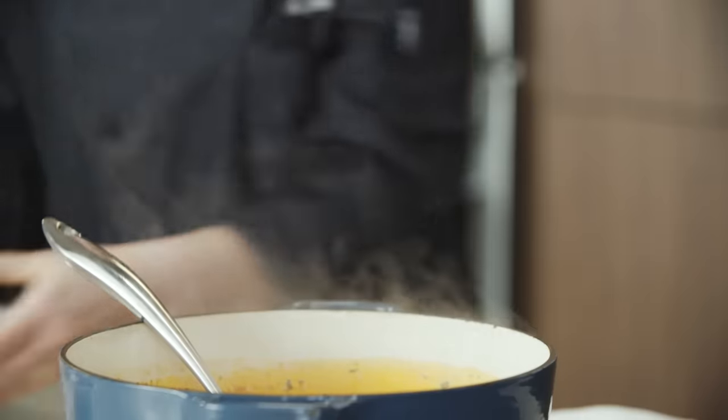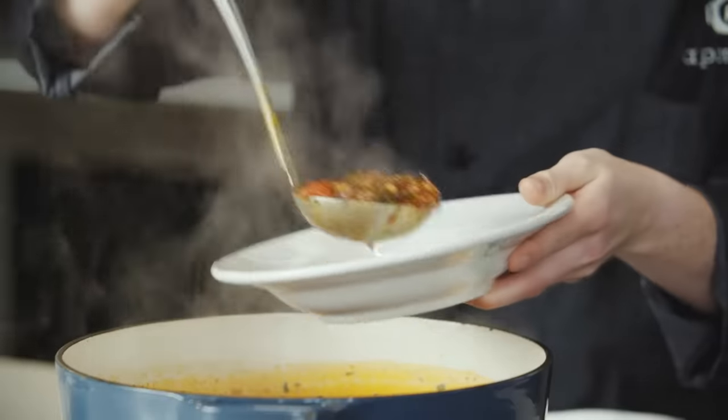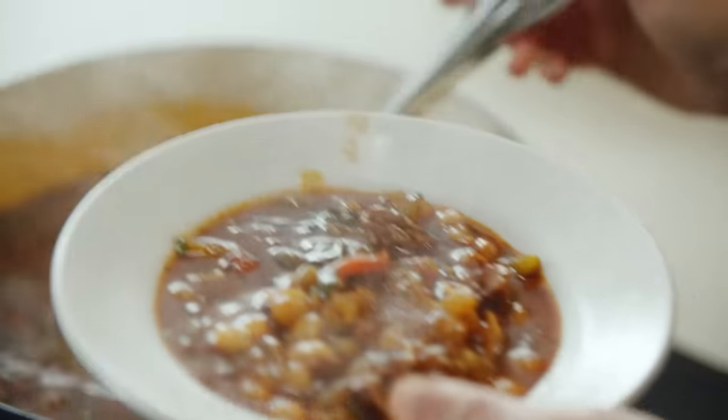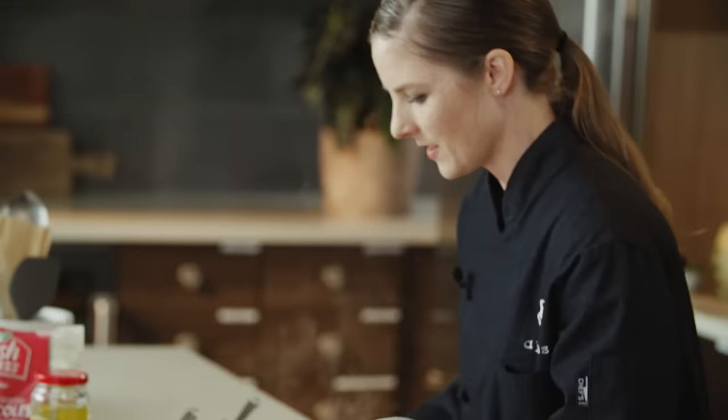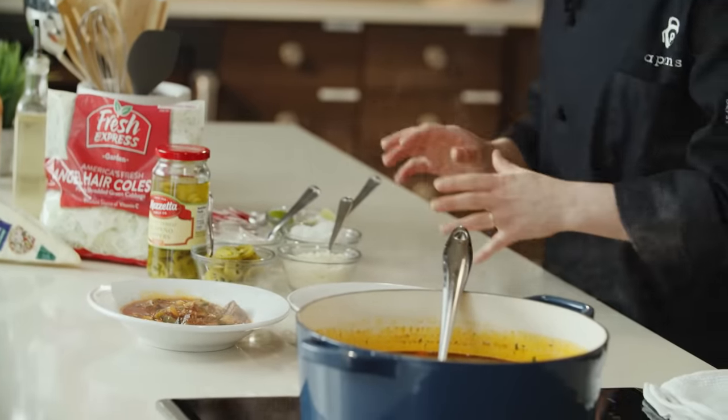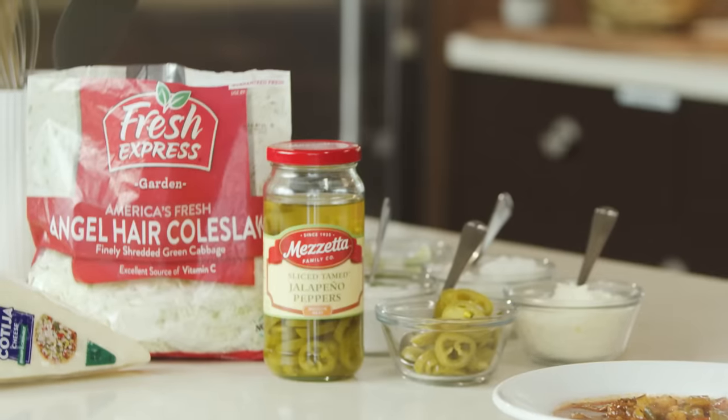We have a lot of different toppings to work with, and really what makes the pozole is all the different fun toppings we can add. I want two ladles for me — suggested serving is two ladlefuls, because it's going to be that delicious. We're going to let this cool for a second and top it off. Depending on where you are in Mexico, the toppings change.